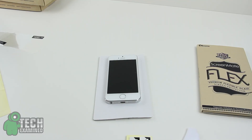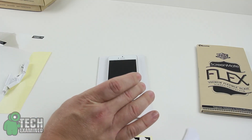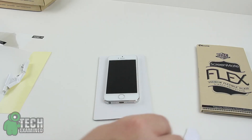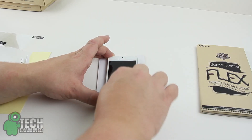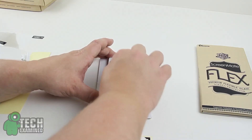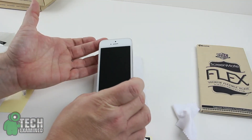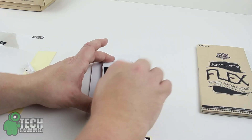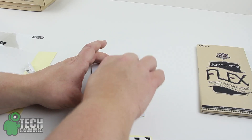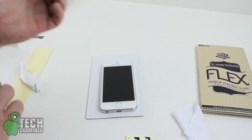Alright guys, that is the install. As you can see, I had some problems with the hinges — they weren't sticking to the side of the iPhone, and I felt like they weren't giving me the leverage I needed to keep it still. So I just went back to Old Faithful and did it the way I usually do. I thought I had a little dust underneath the screen but it seems to be going away — it looks damn near perfect.